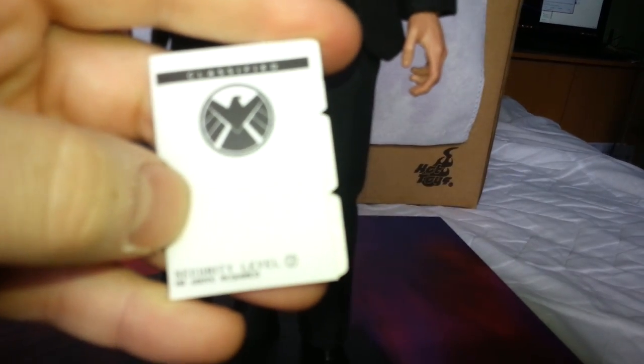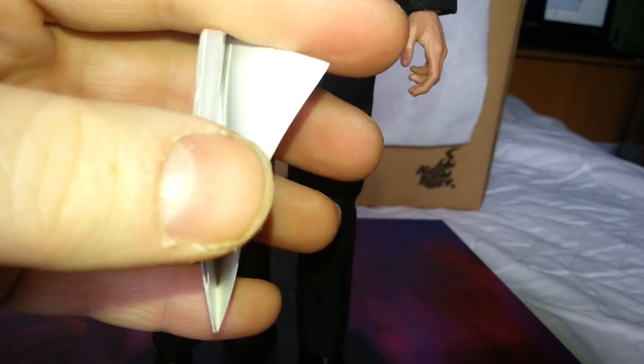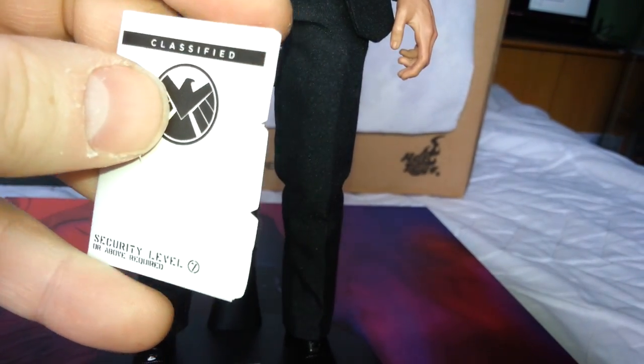He has his file — a SHIELD file. Security level seven or above required. There's actually nothing inside it, just a couple of blank pages. I suppose you could print out things to put inside, which is probably what I would do at a later stage.